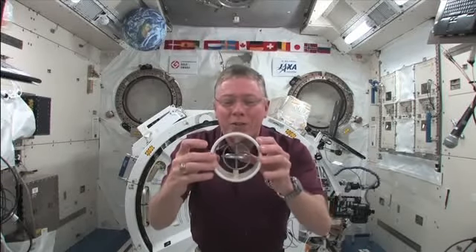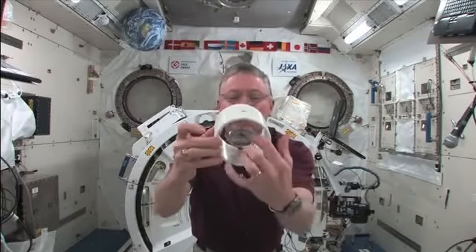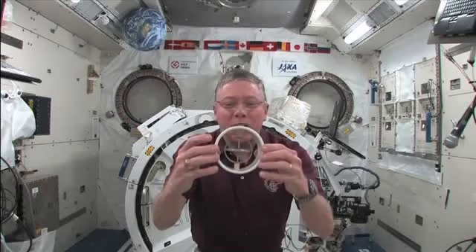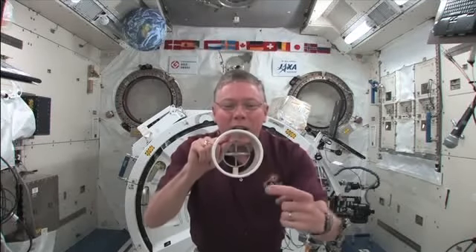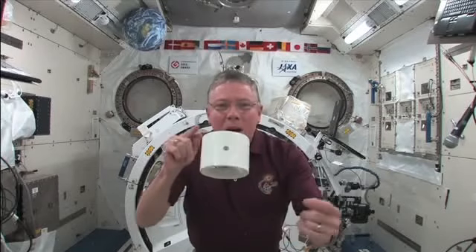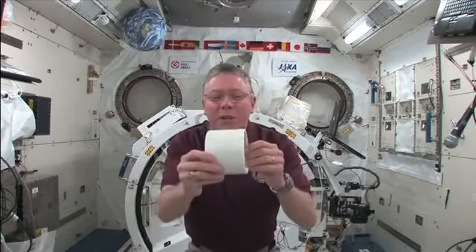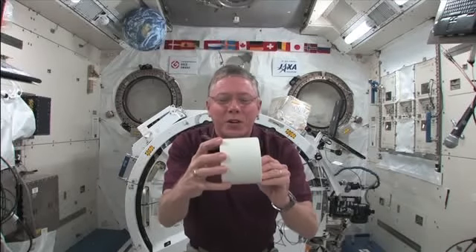I have here — and the gyroscope inside here is not rotating right now. I can float it here in space, and then I can give it a little nudge on the top and the bottom, and you see nothing unusual happens. I gave it just a tiny little nudge, and let me get it from the side here so you can see it from this side too.